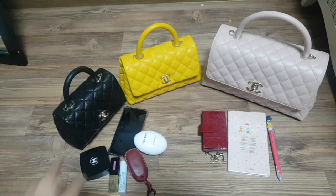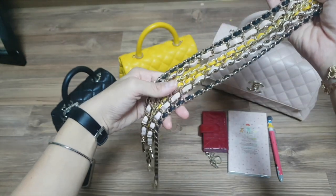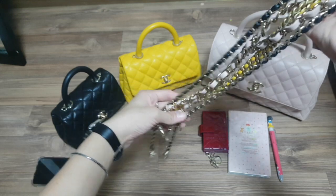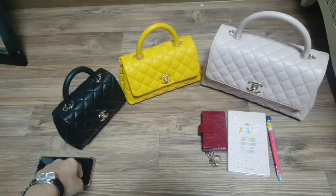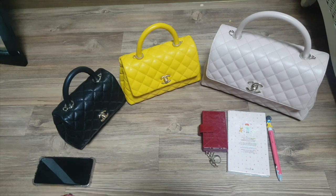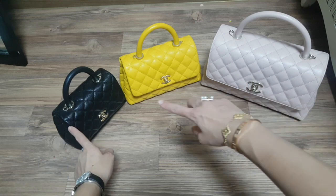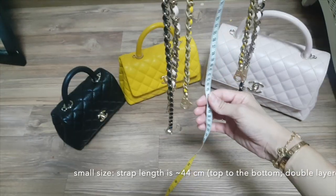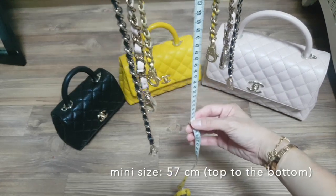So that's the difference between these three Coco Handles in different sizes in terms of what you can fit. I also want to show another difference — the straps. The Coco Handle small size has the shortest strap length, and the mini size has the longest strap length, which is really the beauty of this bag. The short strap on the small size was really bothering me, and I'm sure it bothers others too. Chanel was smart — they came up with the mini size with a longer strap. Measuring from top to bottom: the small size is about 44 cm, the medium is about 48 cm, and the mini is about 57 cm.